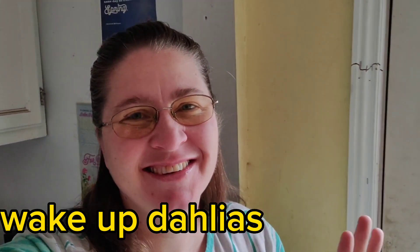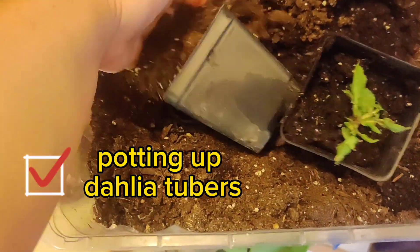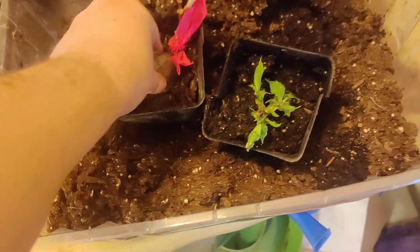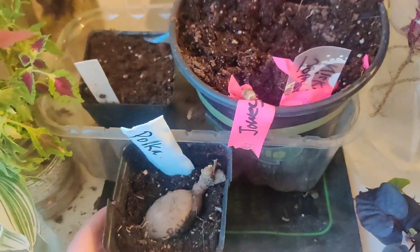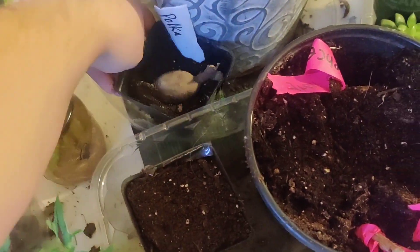Hi, welcome back. I'm Jane, I love to garden. I'm in a corner of my sunroom and we are going to wake up dahlias. Come along — I am potting up my dahlia tubers. I want them to get an early start and I want to take cuttings from them. Some of them I am covering completely, others I am leaving a little bit of the tuber.